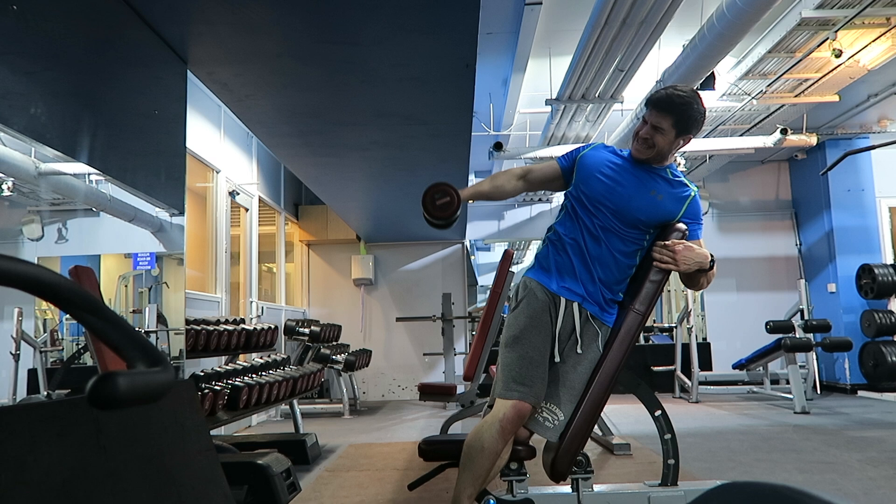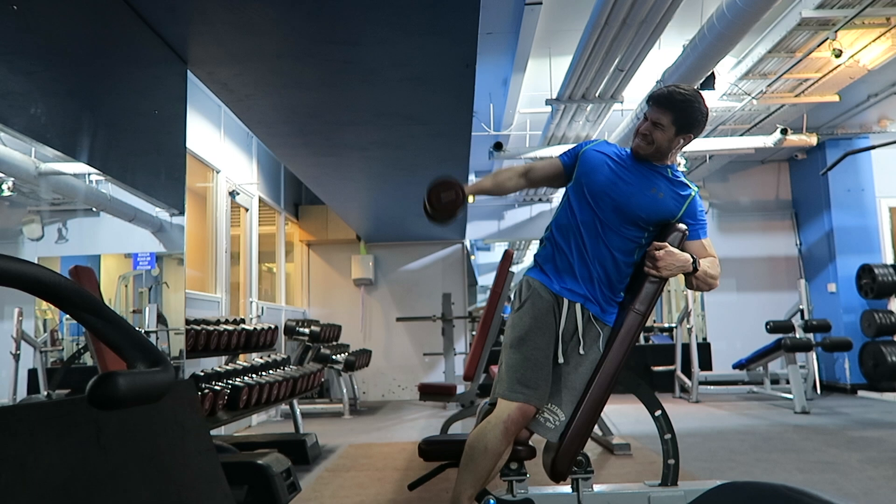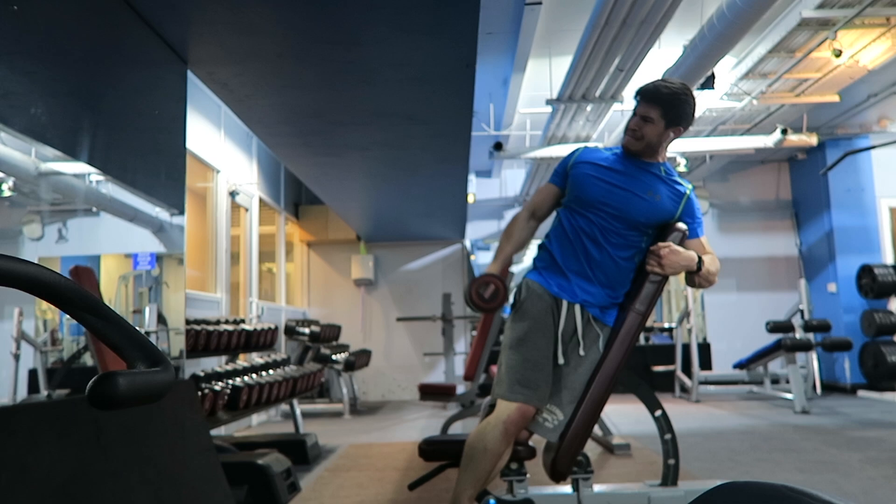As I started to get fatigued there's inevitably a little bit of momentum, but on your last two or three reps it's not the end of the world.